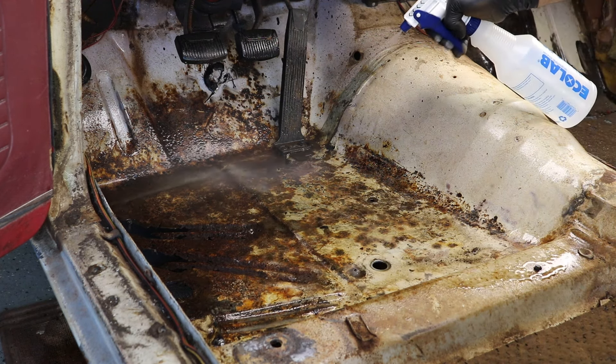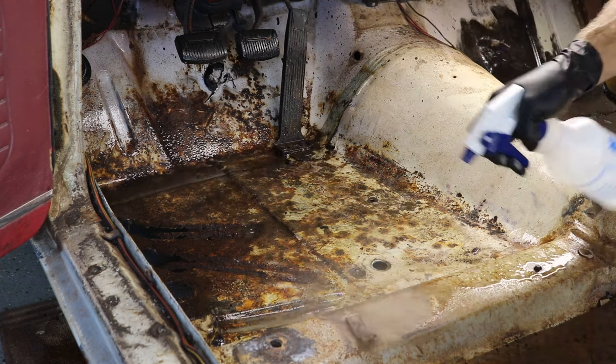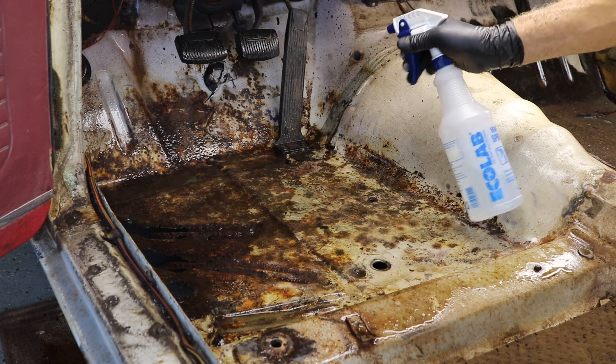The warm water also dries faster. I do have some stuff under the car so that all this runoff isn't getting on my floor.